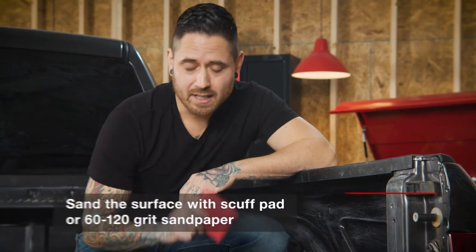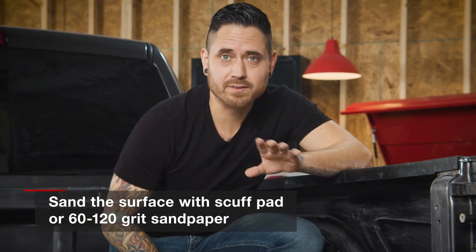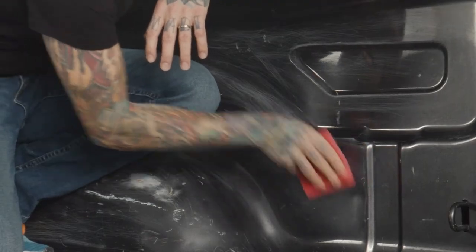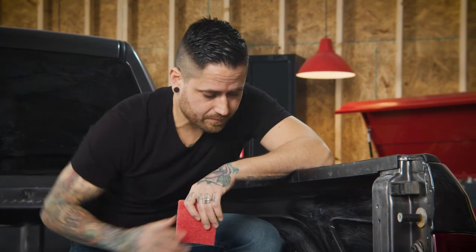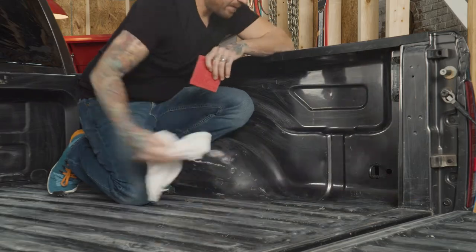Proper preparation is key before applying any Rust-Oleum truck bed coating. I've taken the liberty to prep this entire truck bed with the scuff pad. If you don't have a scuff pad, using 60 to 120 grit sandpaper will work just fine. I'm going to finish up in this area here working in a crosshatch pattern for maximum adhesion. Once complete, I'm going to remove all sanding dust with a clean cloth.